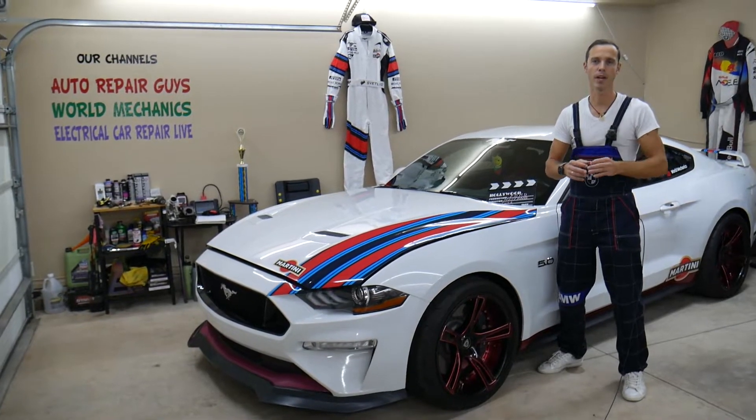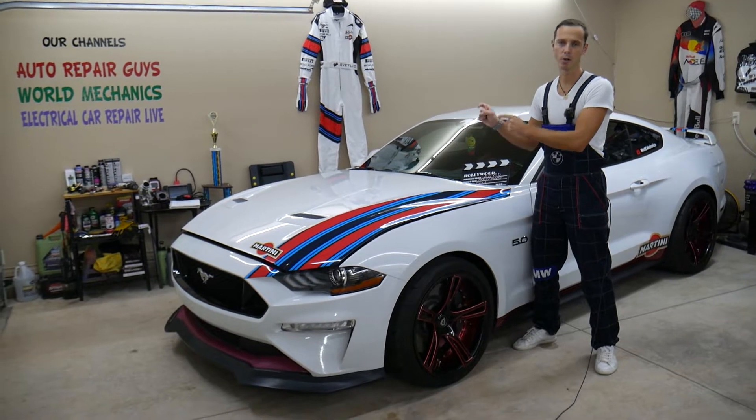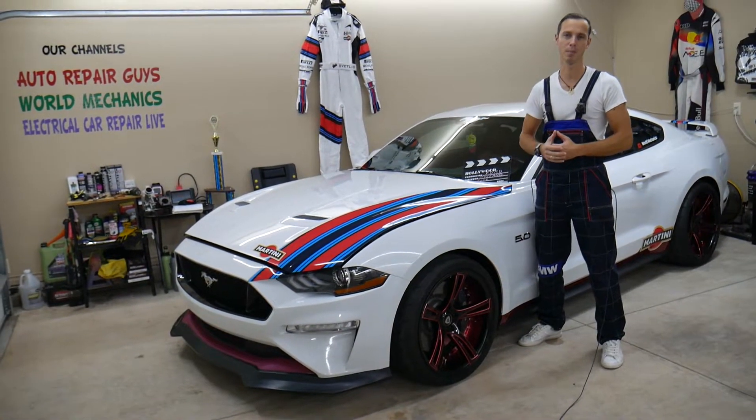Hey guys, make sure to stand till the end. We'll explain why it's super important to test fuses and relays and not to just assume that a fuse is good or bad, because that may cost you thousands of dollars in repairs.